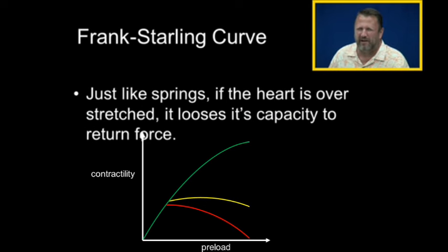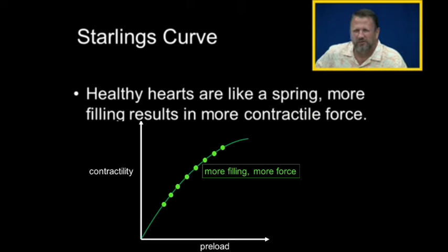We can put that on a curve. Just like springs, a healthy heart — more filling will result in more force. So here's my preload. And as the preload goes up, as the volume of blood in the heart goes up, the contractility of the heart goes up, and the heart pumps stronger the more it fills. This is the normal part of the Frank Starling curve.